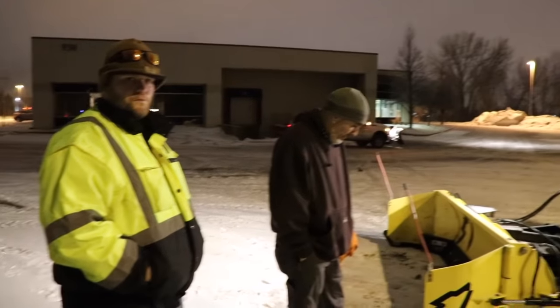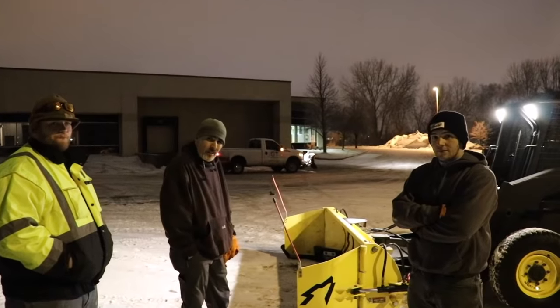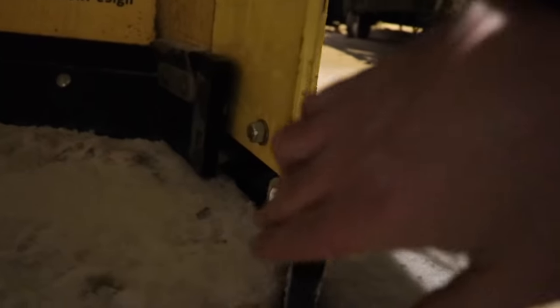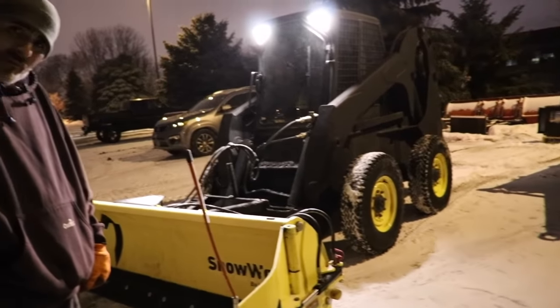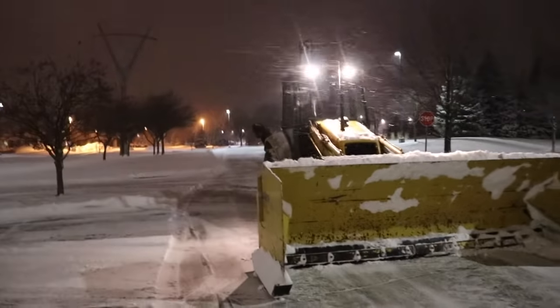As an operator, it's not just about being the best at running the equipment — it's about making sure the equipment is working its best for you. Watch your cutting edges. If you ever notice the cutting edge on the side getting up into the actual moldboard of the snowplow, you've got to stop. Because once you get to that point and wear down the bolt mold, the snowplow is dead — you can't save it. That's exactly what happened with this one.